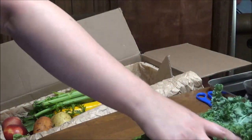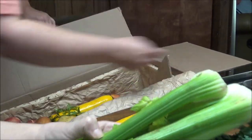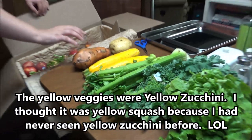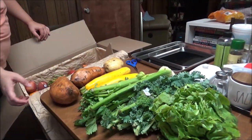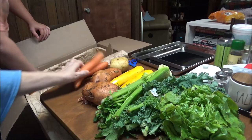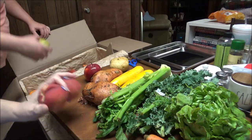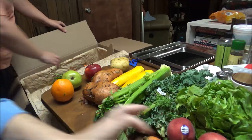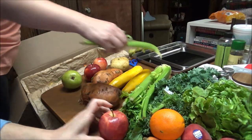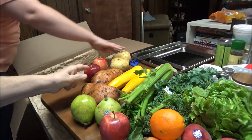It looks like butter lettuce, and this is kale. And then celery — I just threw some celery away yesterday, so that's pretty cool. And then squash. Sweet potatoes — the stuff is wet, I don't know why. White potatoes. Carrots. Oh, there's some peaches, and they're real nice. And an orange. And apples. And a pear. And another pear. Two sweet potatoes, two squash, two white potatoes.